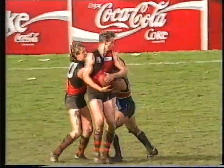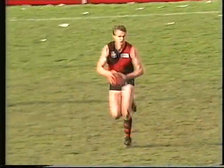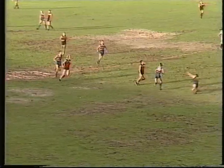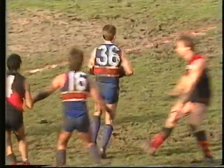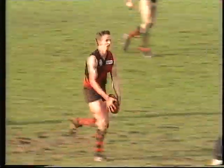Anthony Danaher chipping in well to take the mark just up from the back pocket. Plane's coming off and Werner going back on. Bombers under pressure. Anthony Danaher's kick, marked by Hanaberry — clean mark, outside 50. Hanaberry, who kicks the ball pretty well, torpedo punt kick to full forward — no mark. Anthony Danaher again repels the Footscray forward thrust.